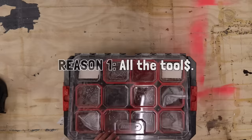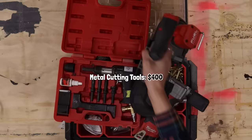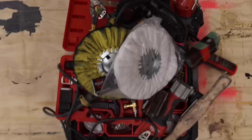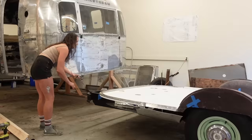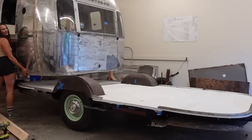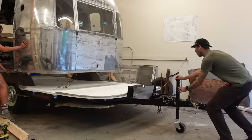I think the first reason people don't want to restore Airstreams is because of all the specialty tools it requires. Jay and I have a workshop but still had to go out and purchase a ton of tools, and that adds up quickly. Once you have your tools you have to figure out what to do with them. From what we've found online there's not a ton of information out there. A lot of it has to be figured out as you go and everyone has their own way of doing things. It's a lot of trial and error.